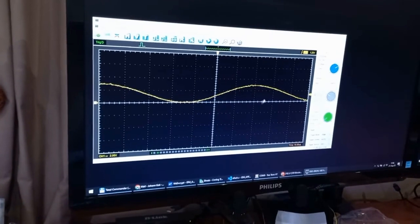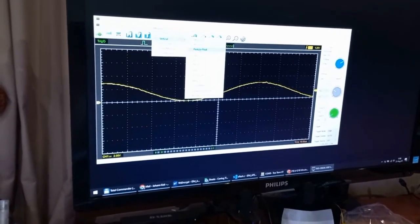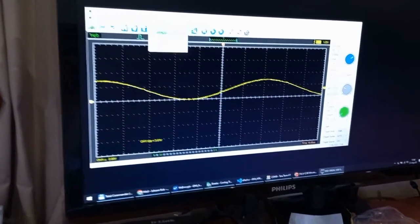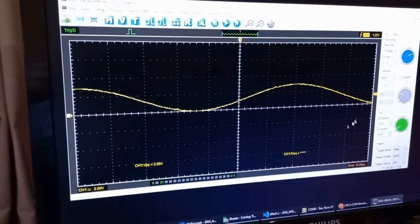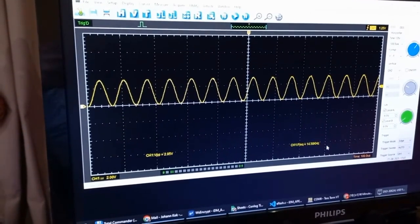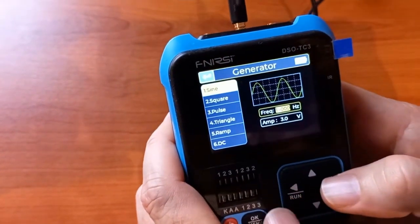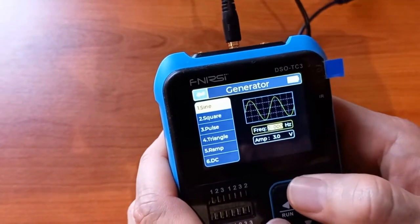Looking at the oscilloscope, we see a signal there. If I go to measure and select peak to peak, we get 3 volts peak to peak. And if I select frequency, we just need to set the time base a little bit — there we get the frequency: 14 kilohertz. So as I adjust this value, let's set this to 30 kilohertz.